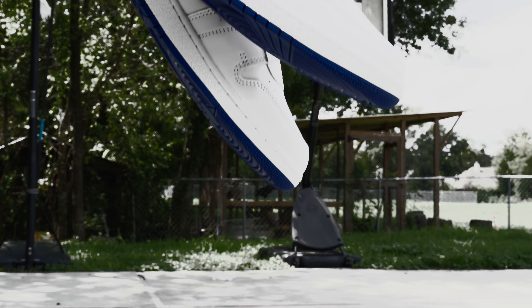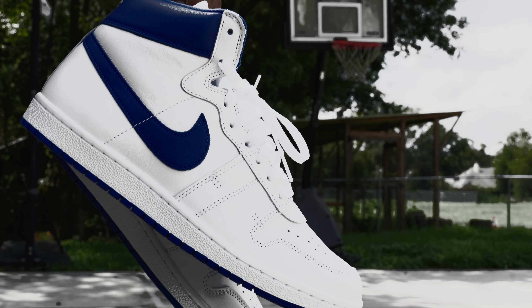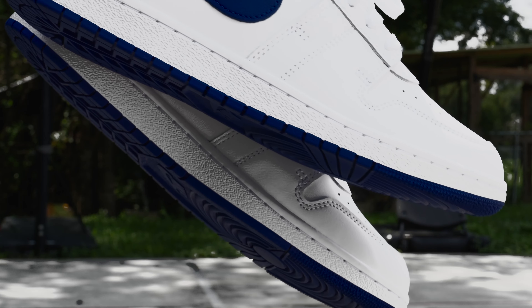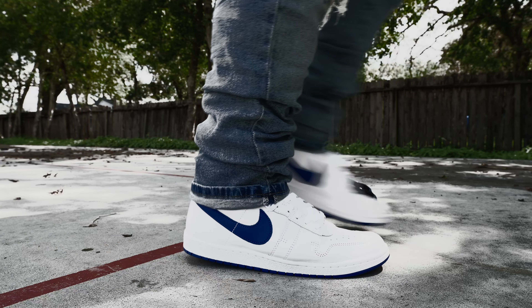The Air Ships aren't flashy. They're pretty simple. And better yet, they're boring. Just like me. Maybe that's why I like them. Simple. Easy to wear. Are these sneakers comfortable? Hell no. That isn't different than the other Jordan One.